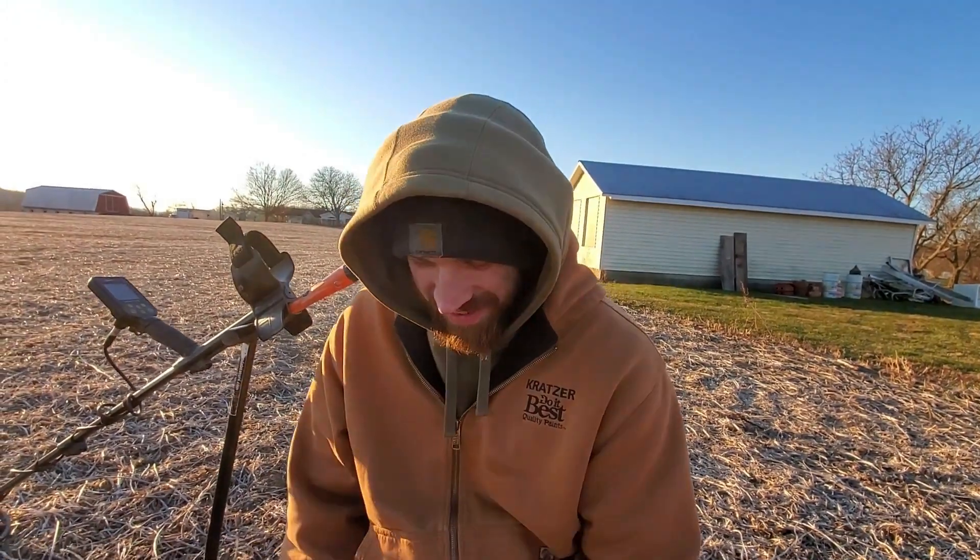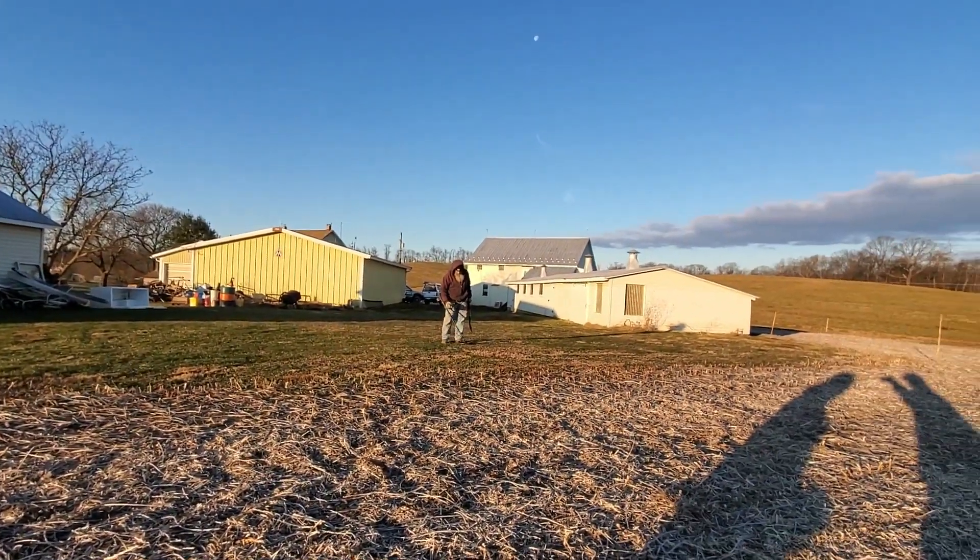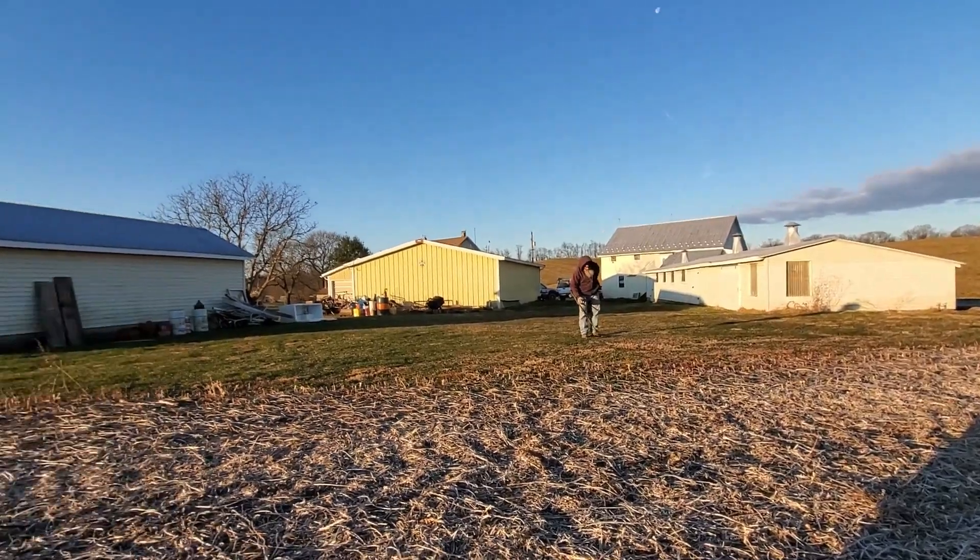Hey guys, I got Mr. Buff here — his dad came out to detect with us for his first time. It is 20-some degrees out and we're bundled up.